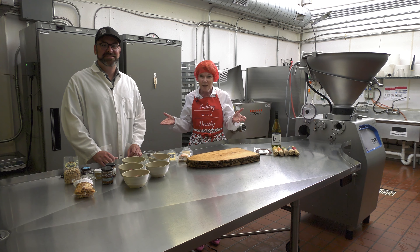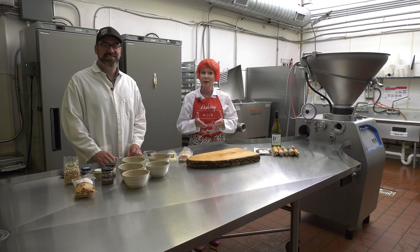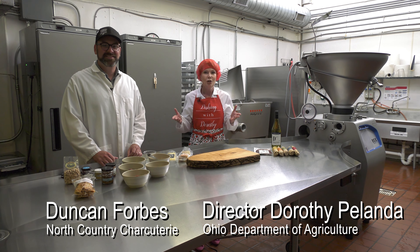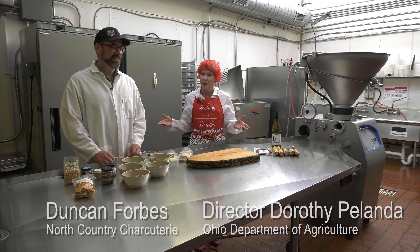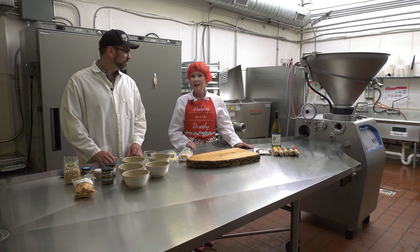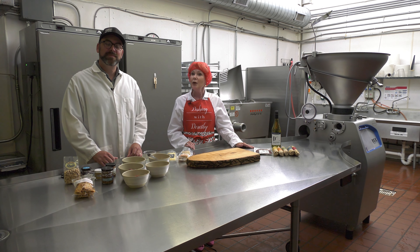Hello and welcome to another edition of Dishing with Dorothy, where today we're going to talk about something that's all the rage: charcuterie and charcuterie boards. One of the reasons that we're here today at North Country Charcuterie here in Columbus is that for the first time at the Ohio State Fair, we're going to have a charcuterie board competition.